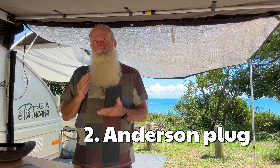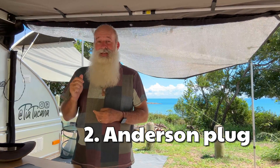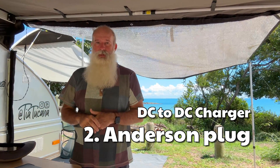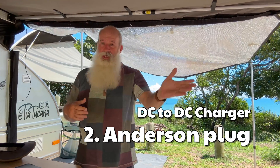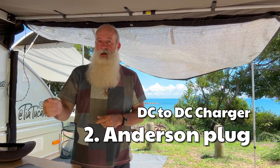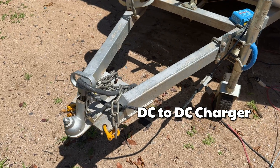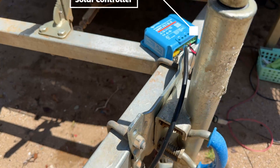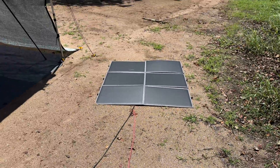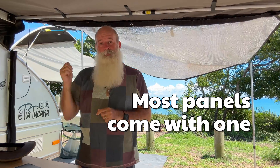If you're using the Anderson plug plugged into your car and doing short trips, I'd either look at getting a DC-to-DC charger in between the two — which will stop that from happening — or just don't plug it in for shorter trips. For longer consecutive drives over a few hours you might be okay, but if you're relying on your car to charge the battery, you probably want a DC-to-DC converter. A DC-to-DC converter is not required if you're doing the solar blanket setup, but external solar panels do need a solar controller — you can't plug a panel directly in.